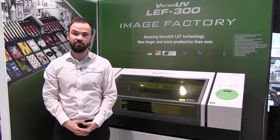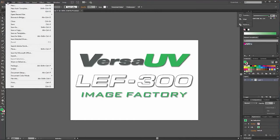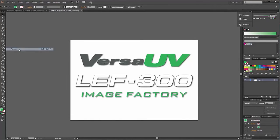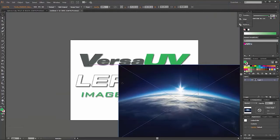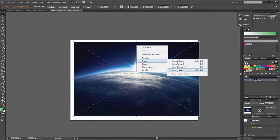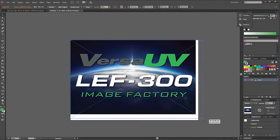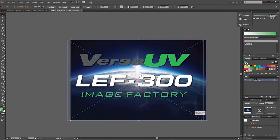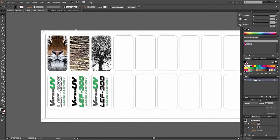Next we're going to take a look at the processes involved in printing on an LEF from design and setup through to printing. When it comes to designing output for the LEF it is possible to use just about any design software or simply use existing files or images, as VersaWorks Dual — the RIP software that runs the LEF 300 — supports all of the common industry file formats such as EPS, PDF, JPEG and more. You can create designs from scratch, use photos from a phone or a digital camera, or even import sketches using a scanner, then create single designs for one-off prints or multiple designs if printing lots of items at once.